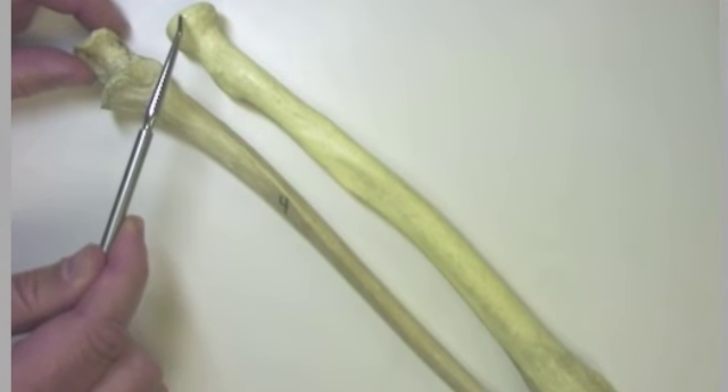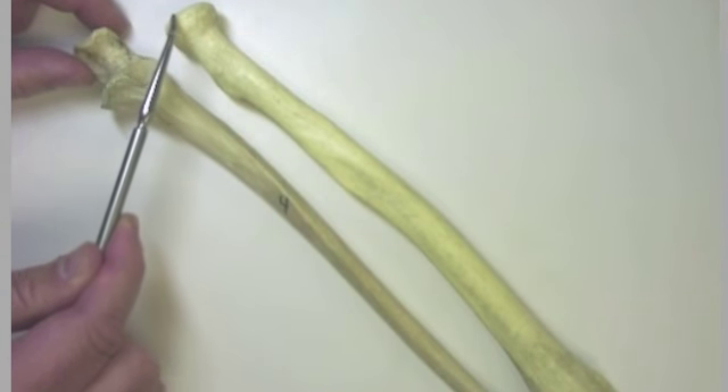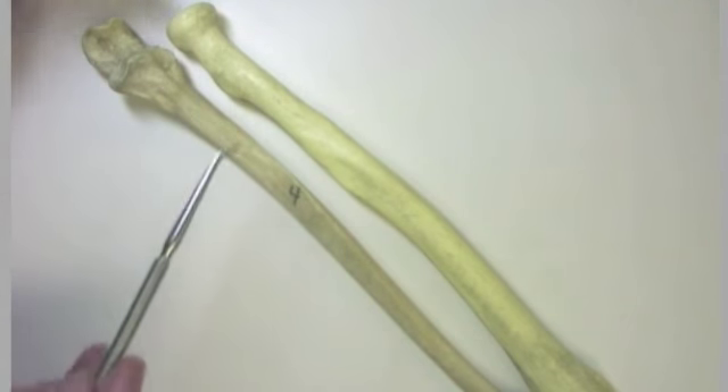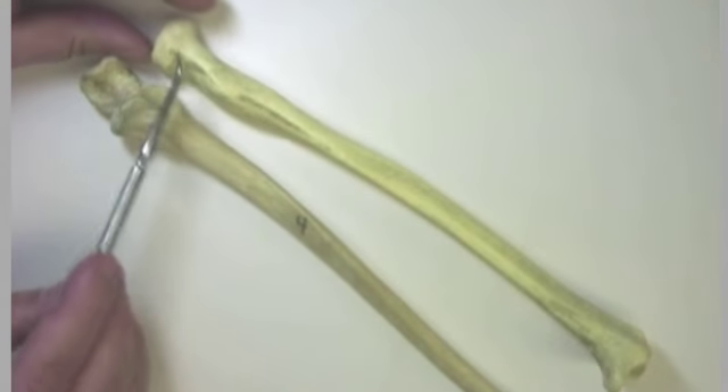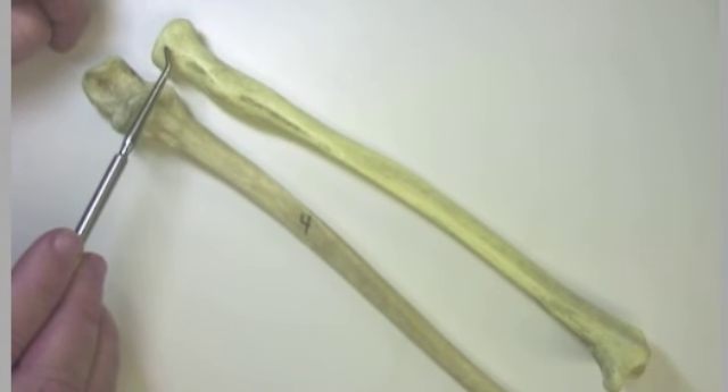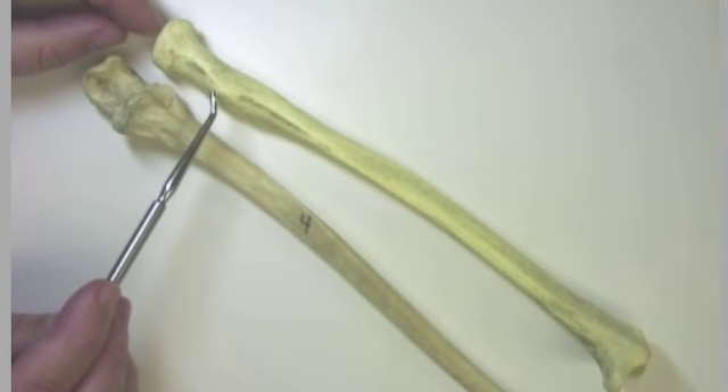This is going to rotate about 180 degrees, allowing us to pronate and supinate. If we spin around here, we see that this is the neck beyond the head, and incidentally, the head is nice and round like a radial tire, hence the name radius.